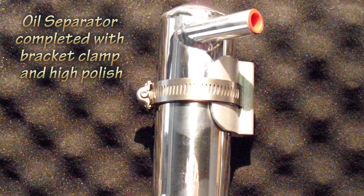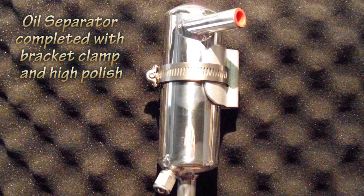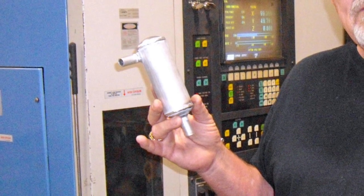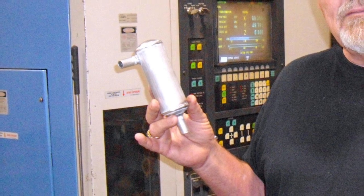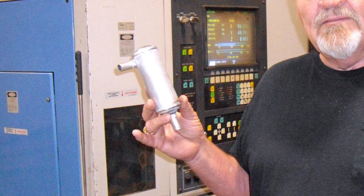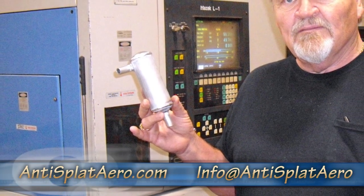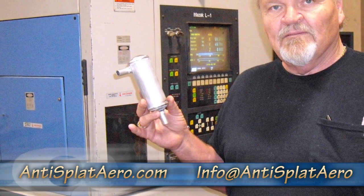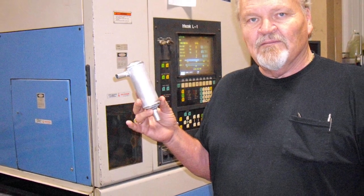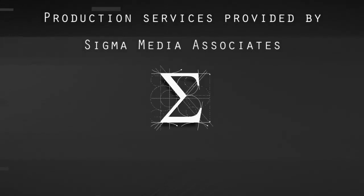This is the completed unit with the bracket that mounts to the firewall and the clamp that holds it in. That's pretty much our unit. Down the line, we're going to offer a vacuum system also that works in conjunction with this, offering a substantial increase in performance. Keep an eye out for that on our website, because that will probably be the next item after this oil separator. Thank you for listening.